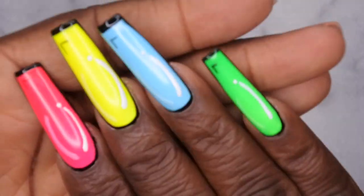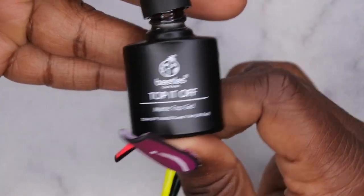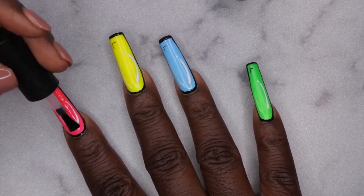This is what the nails are looking like. The last thing to do is go in with matte top coat — one of my favorite matte top coats, by Beetles. I'm so excited for these nails — I cannot wait for the finished reveal.